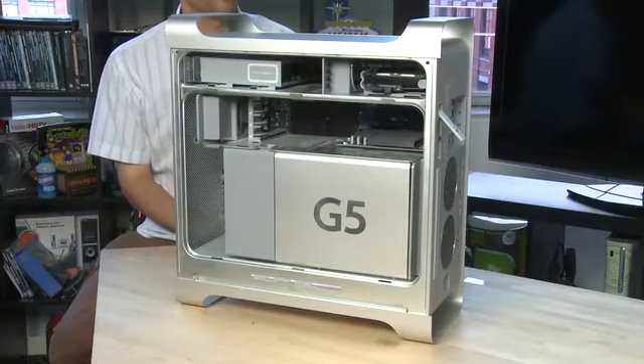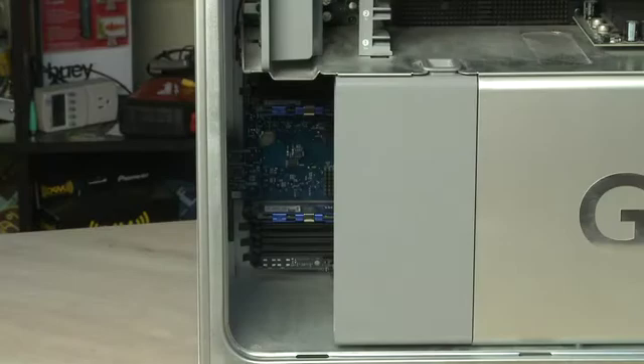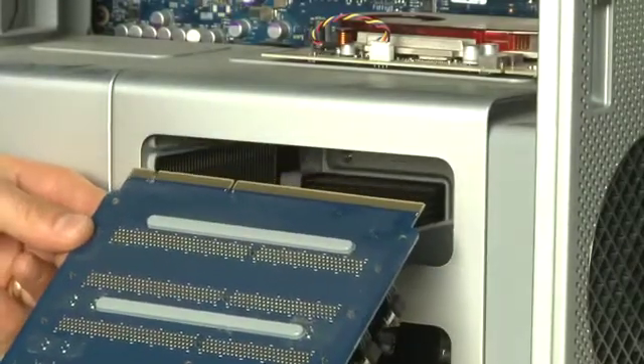If you're looking for the RAM it's located in two different places depending on which version of the tower you have. On the G5 towers the RAM was located behind this fan and was attached directly to the motherboard. On the Intel machines the RAM is attached to these daughter boards and comes out several sticks at a time when you pull out the daughter board.